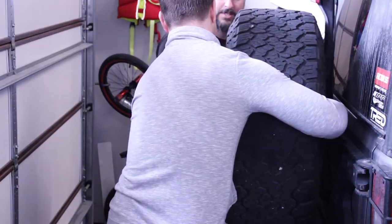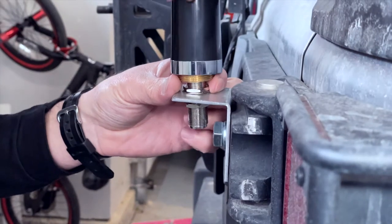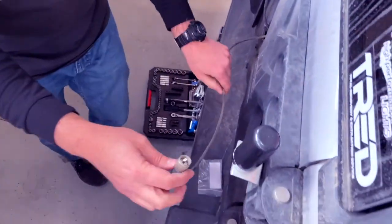This was really easy. All we had to do was remove the spare tire, attach the new mount, put the adapter on, then take the existing coax cable, disconnect it from where it was, run it across the Jeep, and connect it to the new adapter.